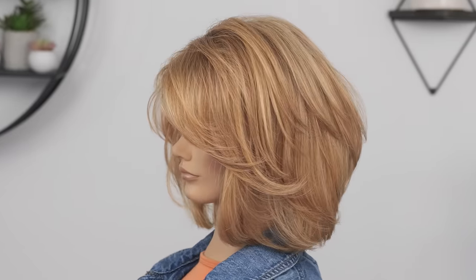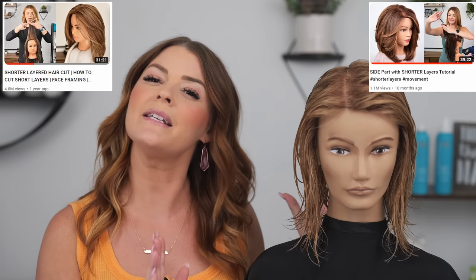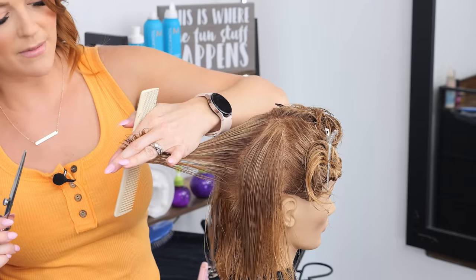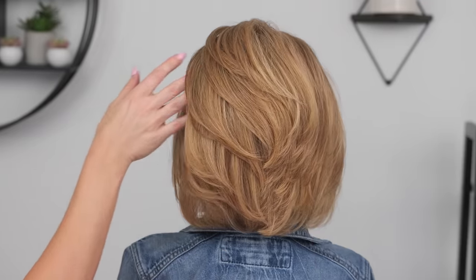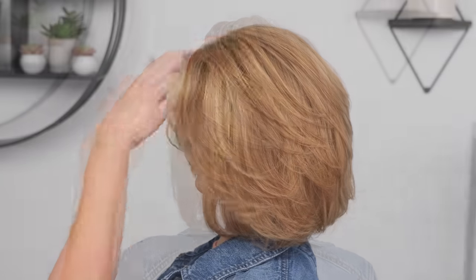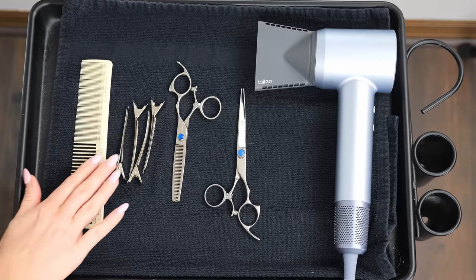Hey everyone, I am so excited for today's video — it is a short layer cutting tutorial. I'm Summer, and I've done this haircut two previous times, but I'm switching it up a bit. This mannequin has a little less thickness compared to the other two, so I'll be adjusting how I create the layers. We're still going to create lots of shape and movement while maintaining thickness and length. The tools I'm using are my Shark Fin shears, my Lathe and Swift hair dryer, and my mannequin is from Pivot Point.